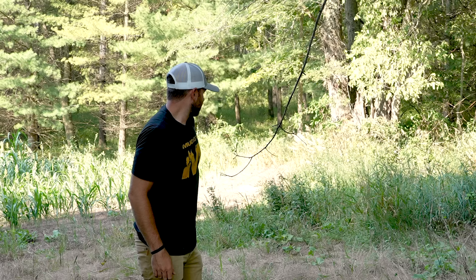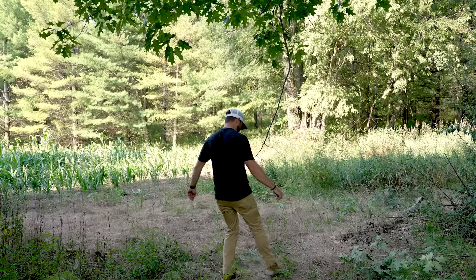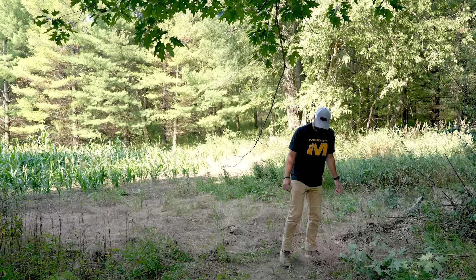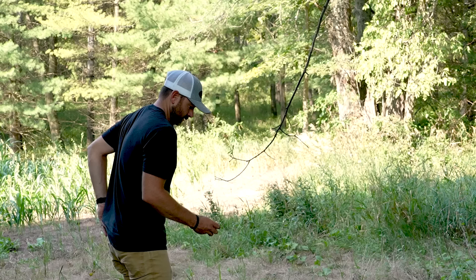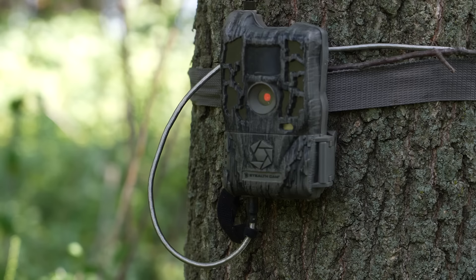The next step is clearing the ground. Since we're on a field edge I don't have to do much — I can just use my boots to clear it out. I usually try to clear about a three-by-three spot, exposing bare dirt so the scent can seep down and it's also a visual cue for the deer. Then I'll take my scent and give it a couple of puffs on the branch and ground.